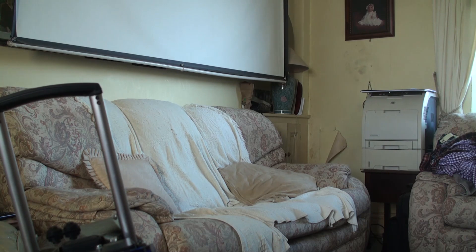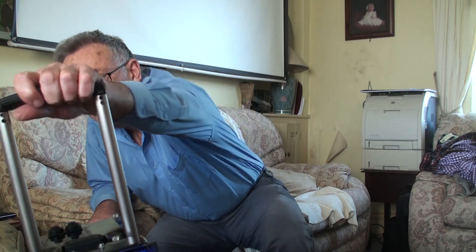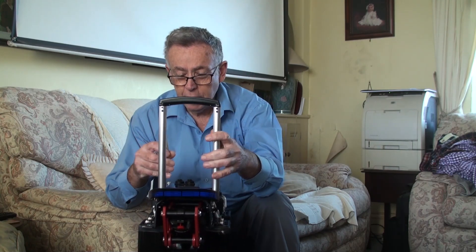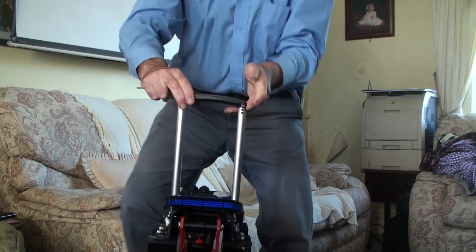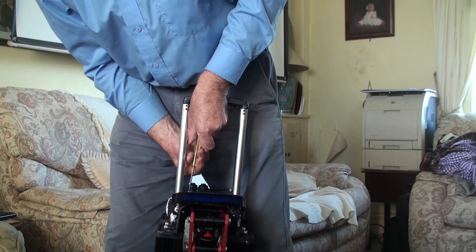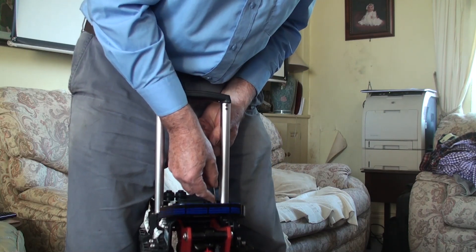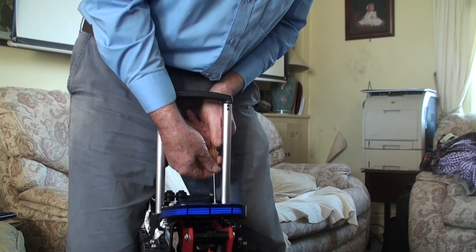I think it must be a firmware problem, or something in the logic, because both switches are obviously functioning. The on/off switch isn't functioning well. The last thing I wanted to be doing is taking this to bits, but we can't leave it. I couldn't transport it switched on.